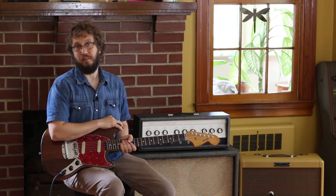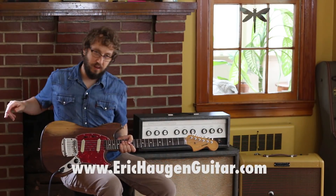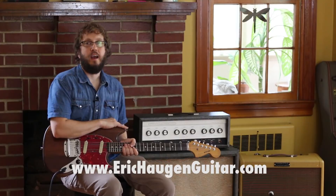Welcome to the instructional part of the video. You can get tabs and backing tracks if you go to my website, www.erickhaugenguitar.com.